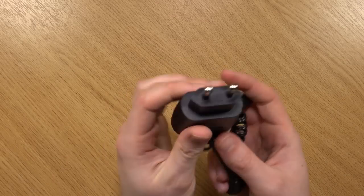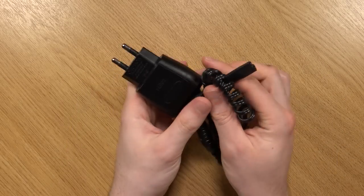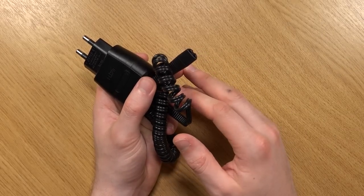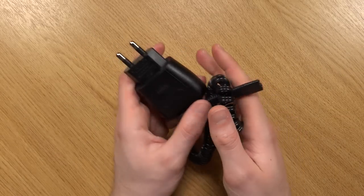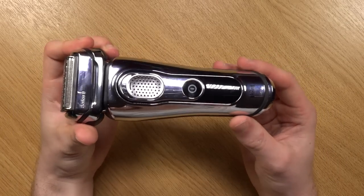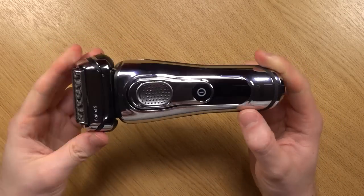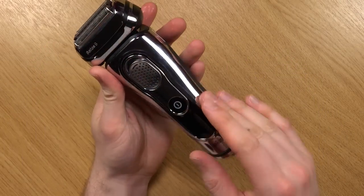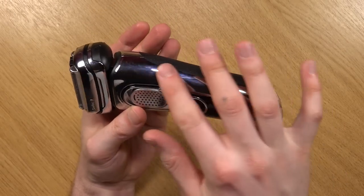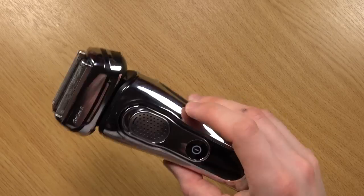And you have the power cable, which is used to either charge the shaver directly or you can put it into the charge and cleaning docking station. And then we have the 9095cc electric shaver, which looks very smart. Unfortunately this really nice chrome finish does get easily fingerprint marked, as you can already see it does have some smears.